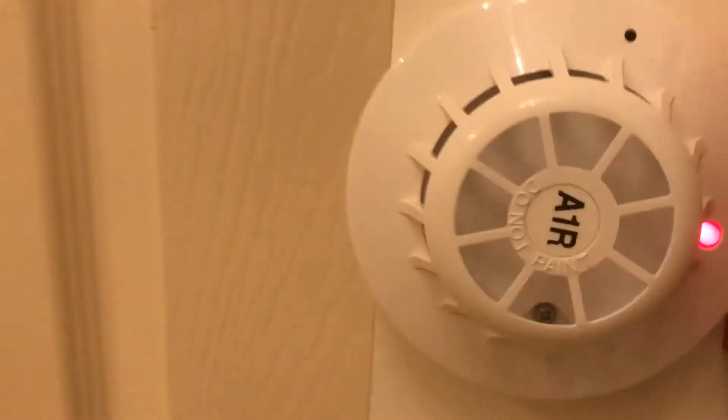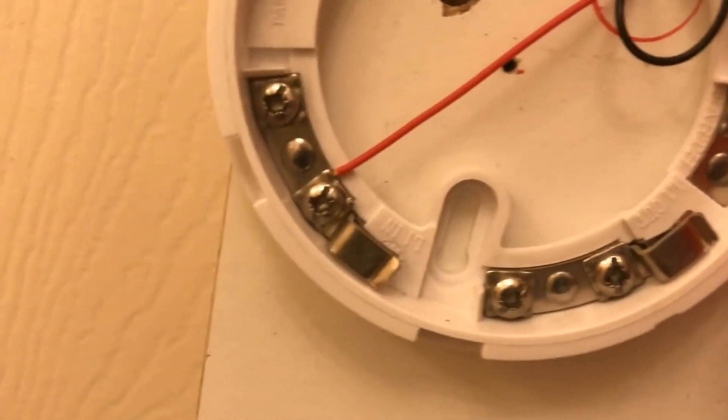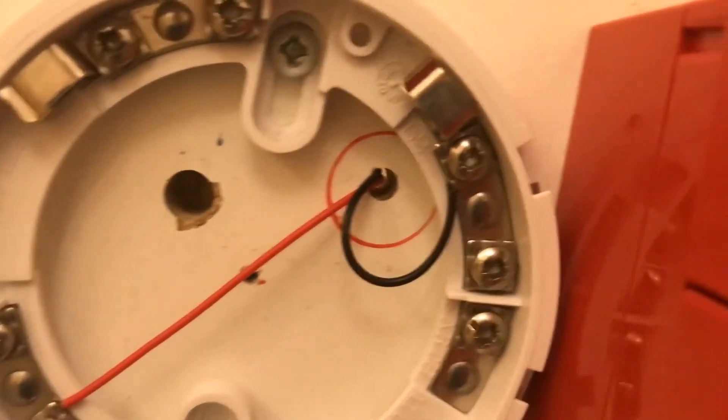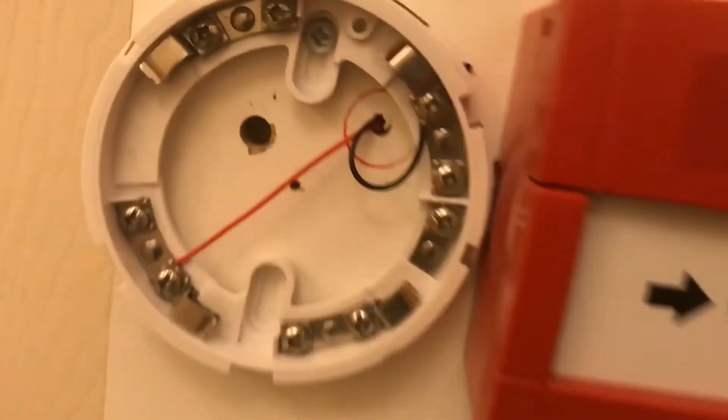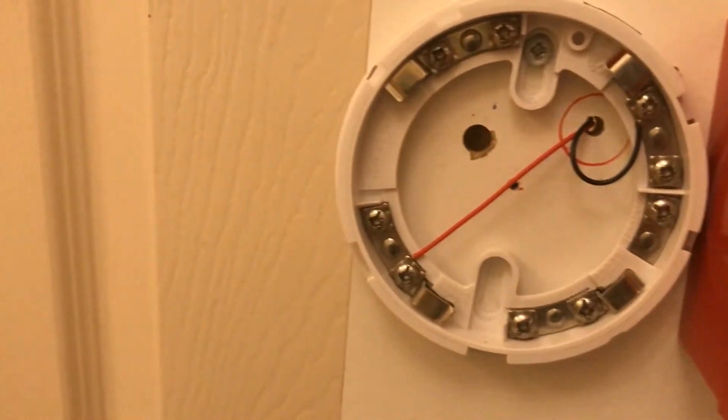There we go — as you can see, the LED is lit up. It feels a bit warm but not too bad. If you take the head off, I've got the same connections here: L1 in for positive and L2 for negative. They're both connected to just a standard 9-volt battery.